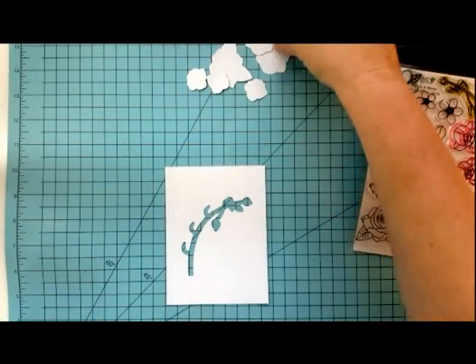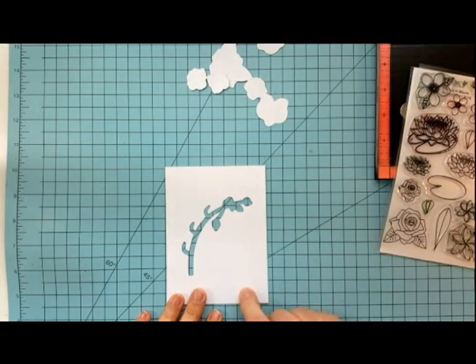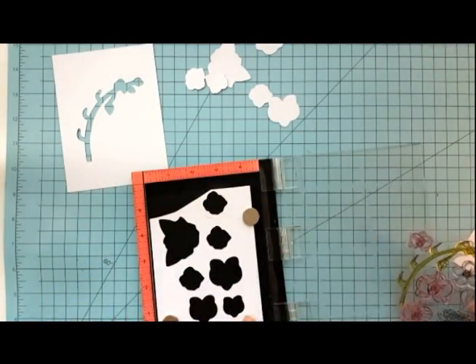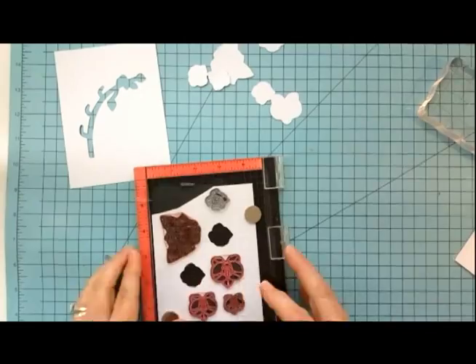To get us started I used my Silhouette and the SVG outline for the stem for the orchids in the Flowers in Bloom stamp set to create the panel for my shaker card. Once I have my flowers cut out I'm going ahead and stamping them up using my Mini Misti and Memento Tuxedo Black ink.